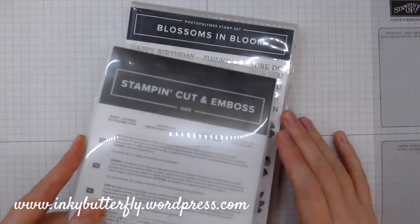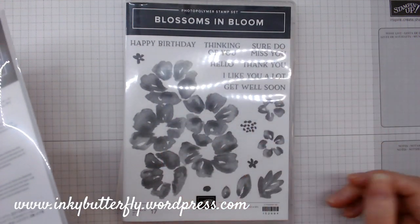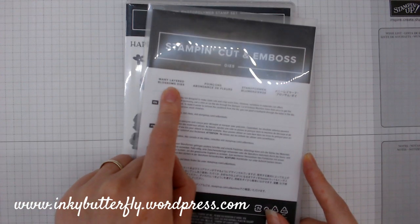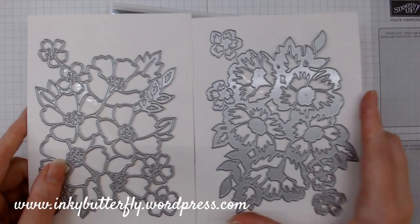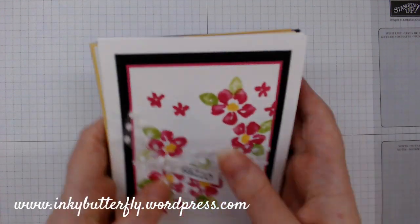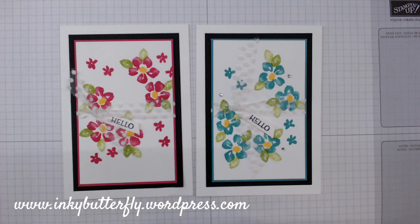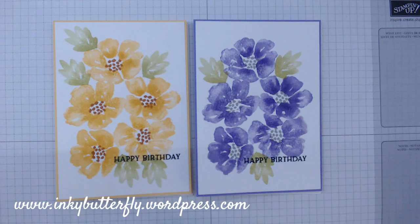This is the Blossoms in Bloom bundle. We have this great floral stamp set with loads of great sentiments that you can do in so many colours. The matching dies are called Mini Layered Blossoms, and they lay on top of each other to give you a really great effect. I've used this a lot — we did a new favourites blog hop and this was the stamp set I featured, and I did these cards just using the small stamps in that set.